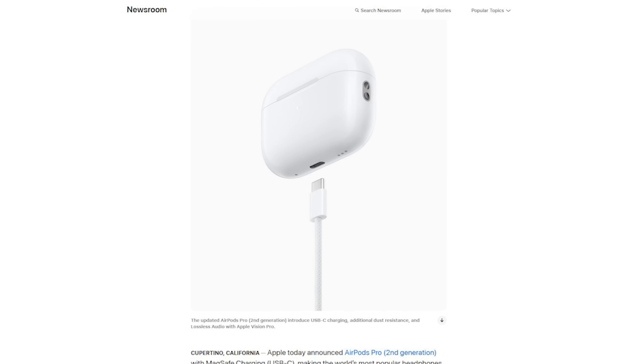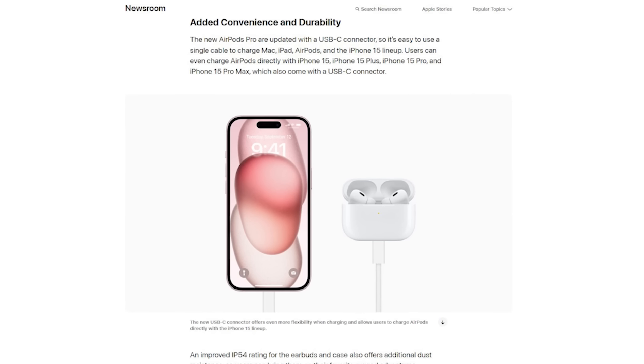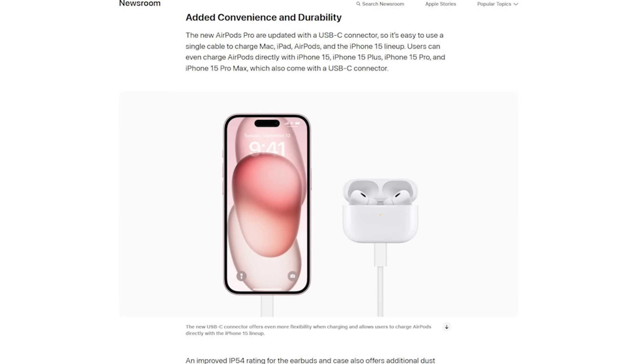USB-C MagSafe is great — it's going to make it more compatible with other cables and chargers you have. You can also directly connect your new iPhone 15 or 15 Pro with USB-C directly into the new AirPods Pro 2 with USB-C and charge it that way. But this is where it gets tricky.